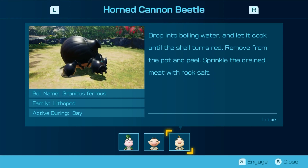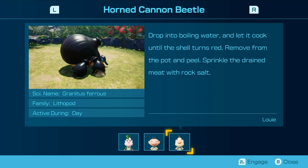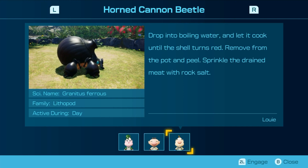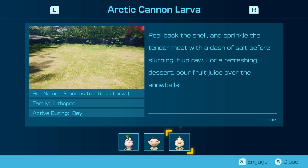Drop into boiling water, let it cook until the shell turns red. Remove from the pot and peel. Sprinkle the drained meat with rock salt. Ooh — that's a nice touch.